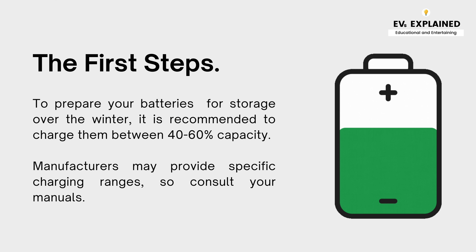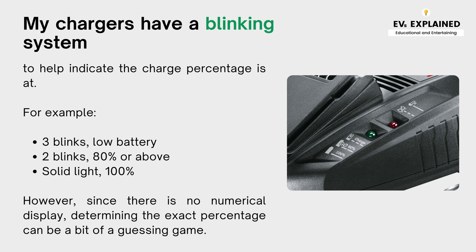The first step: to prepare your batteries for storage over the winter, it is recommended to charge them between 40 to 60% capacity. Manufacturers may provide specific charging ranges, so consult your manuals. My chargers have a blinking system to help indicate the charge percentage.